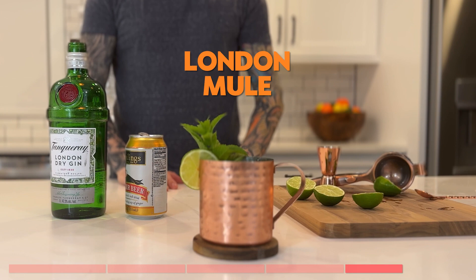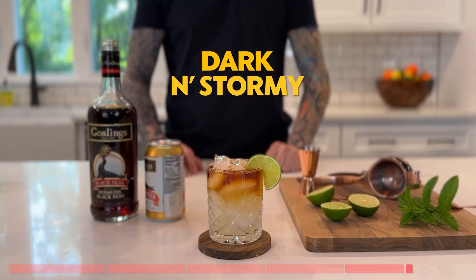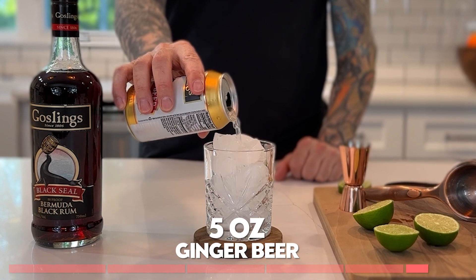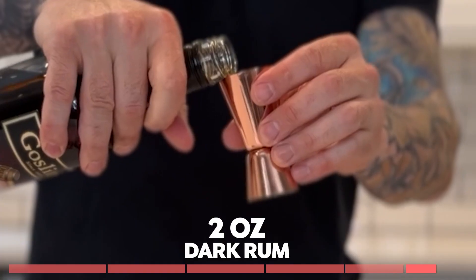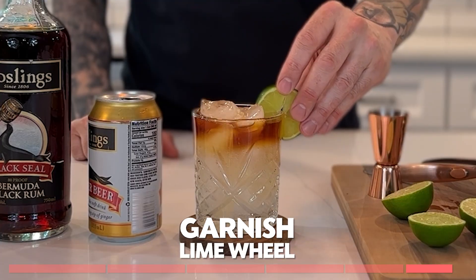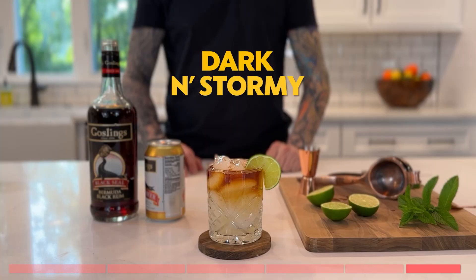And here's to a delicious London mule. Here's one that looks amazing, but is super simple. Add your ice. Five ounces of ginger beer. Two ounces of dark rum. Garnish with a lime wheel. And it's that easy. Enjoy!